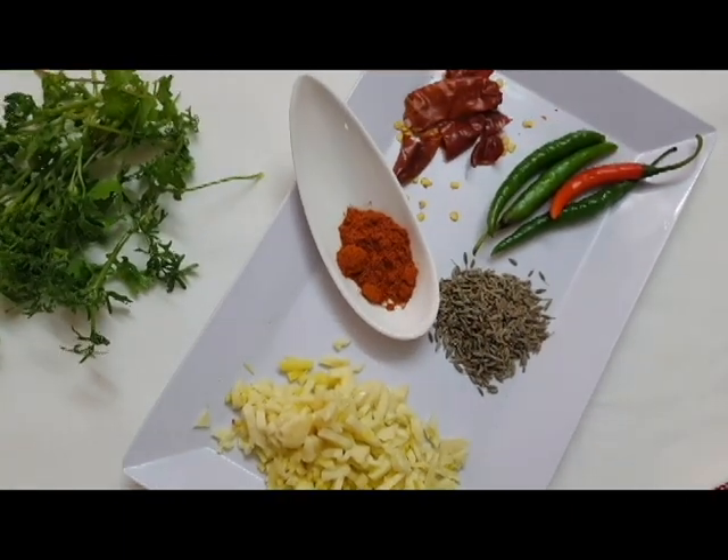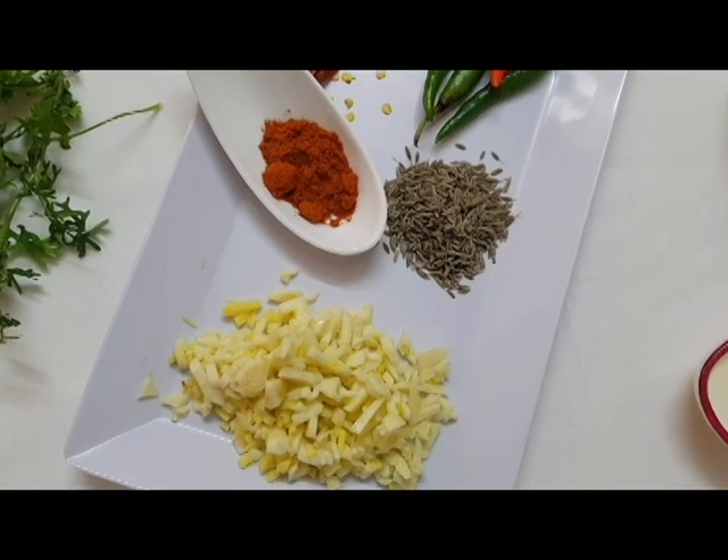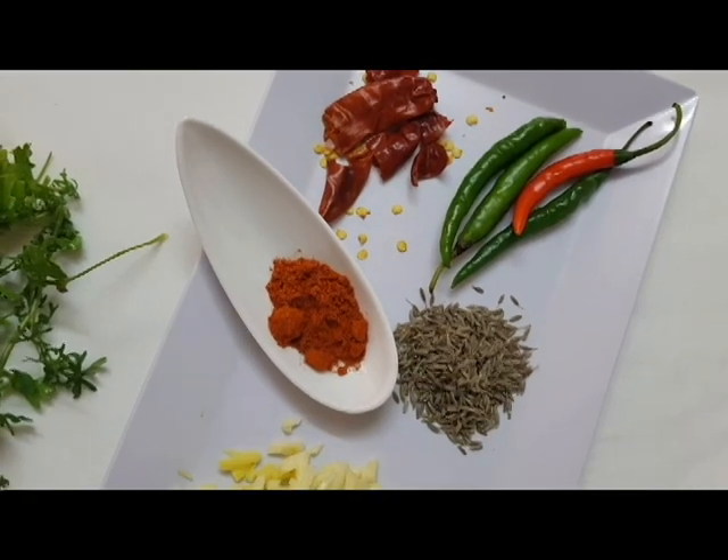This is how the rice is cooked. The rice is cooked, and we put it in the rice.